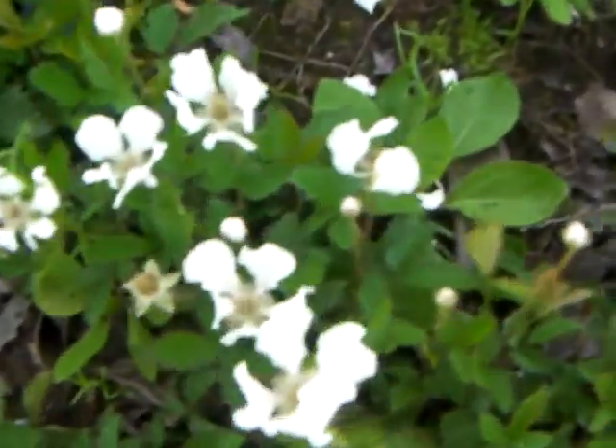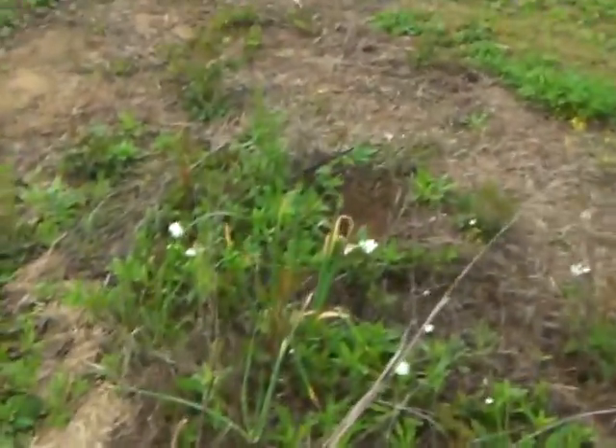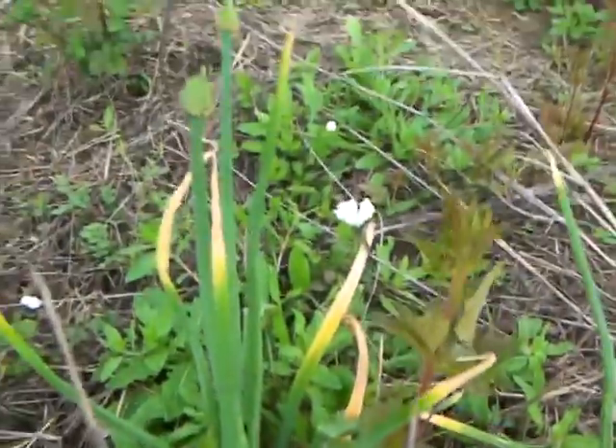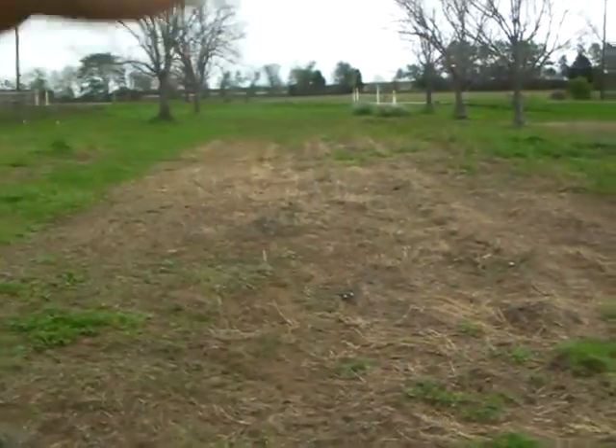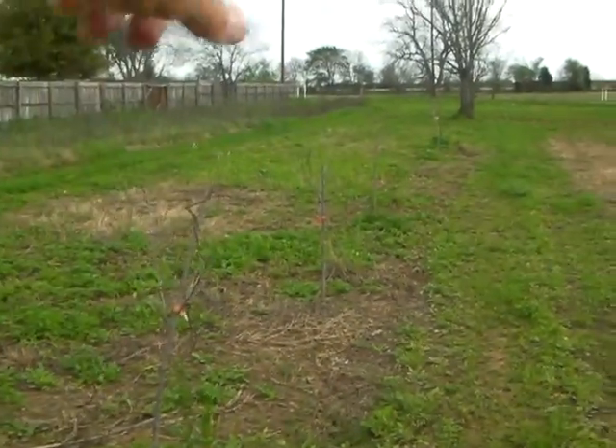There are dewberries everywhere you walk — look at the color of these flowers, and they're popping up everywhere. I want to keep this video around 10 minutes. This is 640 by 480 at 60 frames per second instead of HD. Here are some red onions I planted last year that survived. This was all nicely plowed with rows, but when the drought hit it was a disaster. I planted all these fruit trees last year and about 10 of them died.